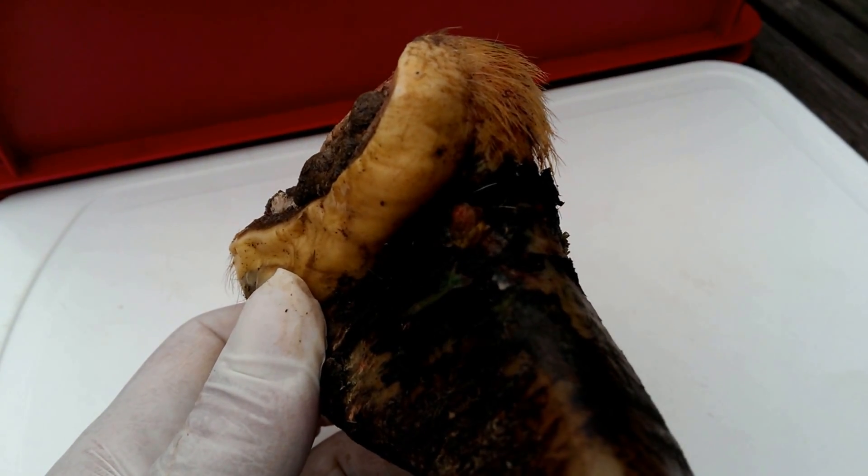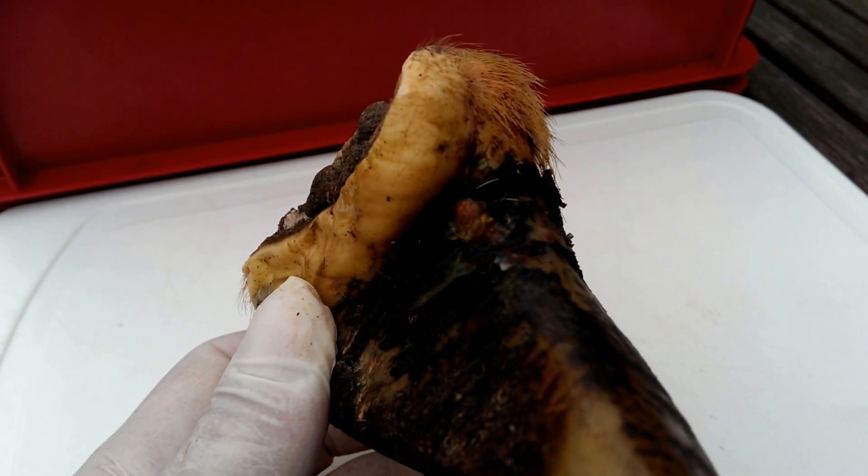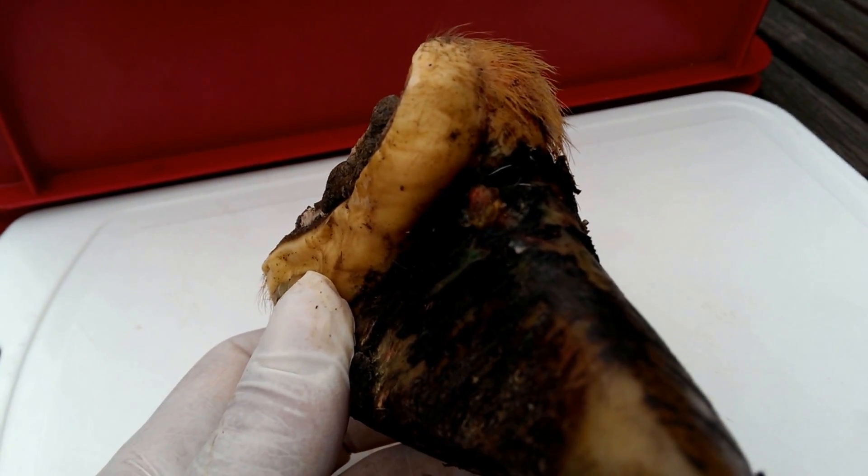Hi, my name is Peter Orpin. I'm a veterinary surgeon from Leicestershire and I'd just like to share with you an experience I had treating a foot lesion in a dairy heifer.